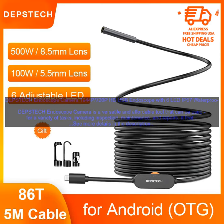The endoscope is also waterproof and dustproof, making it suitable for use in a variety of environments. The Depstek Endoscope Camera is easy to use. Simply connect it to your Android device or PC via the included USB cable, and you're ready to start inspecting. The camera comes with a variety of free software that allows you to record videos, take pictures, and measure distances.